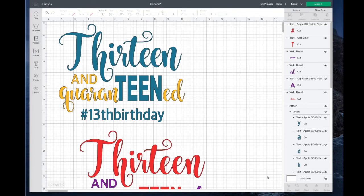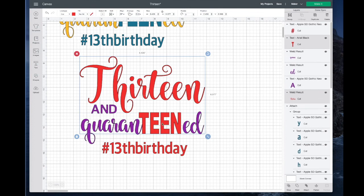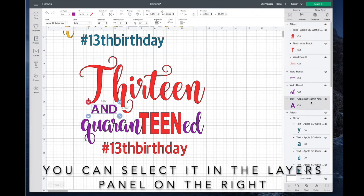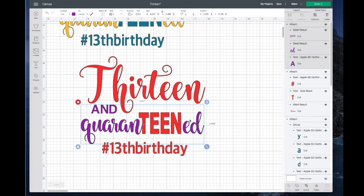I'll select 13, hold down the command key, add the TEEN — it looks like everything else is included but it's not, you can see over here it's really not selected — and then add the 13th birthday, and we'll attach those together. Then I want to go back and select the purple things. I'll click what I want — I have the AND, hold command, get the QUARANTINED and the ED — and again select Attach. What Attach does is make it cut out just the way you see it on the screen. Now let's click Make It.